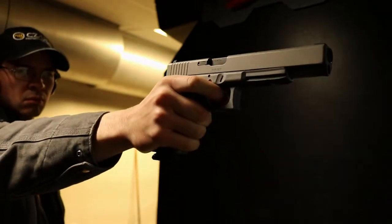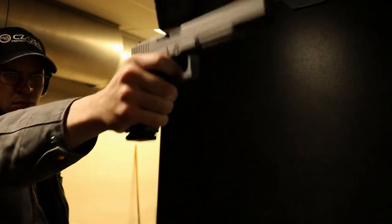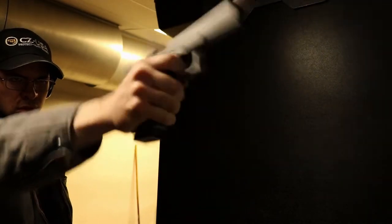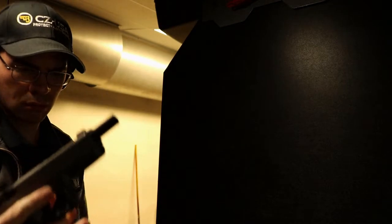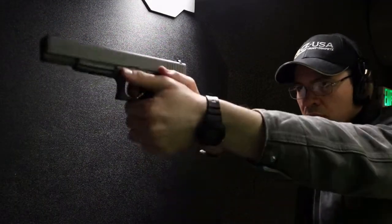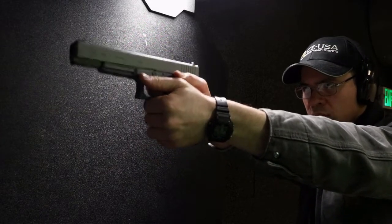So in order for my 17L to become a Nintendo Zapper, I first had to get it Cerakoted. After looking at one of the zappers, I determined that the slide would receive the steel gray coating, the frame would be tactical gray, and the mag catch and slide catch would be crimson.